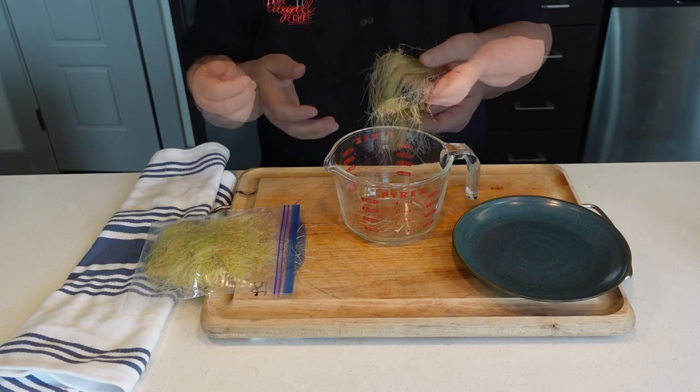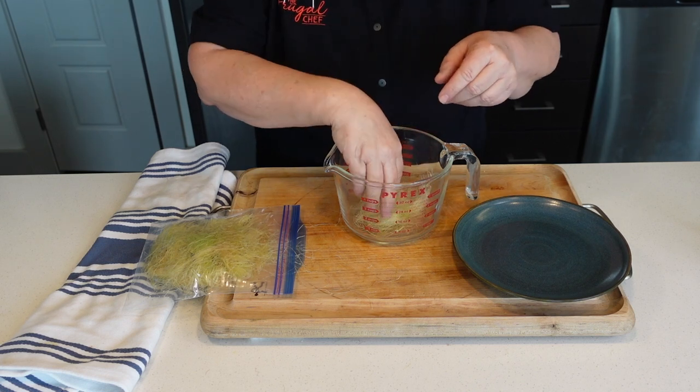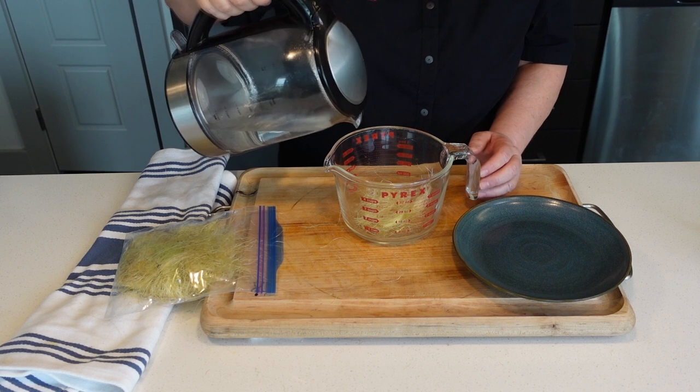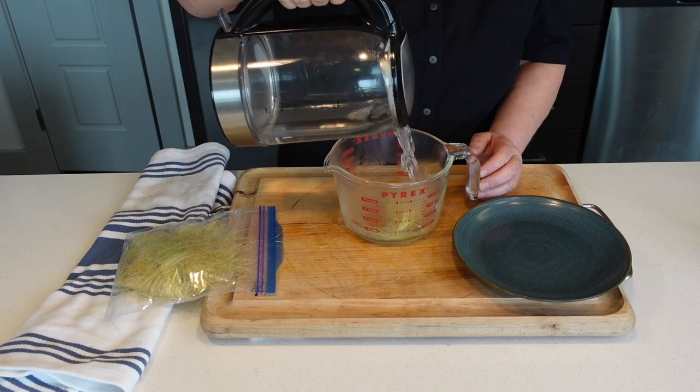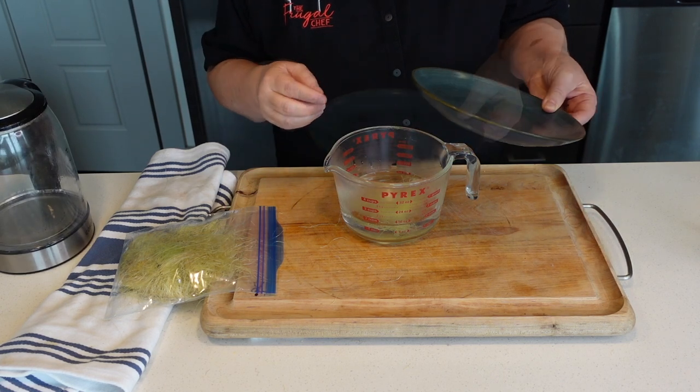Let's make a tea with our corn silk. I'm putting about this quantity into a pitcher and I'm going to add about a cup, cup and a half of boiling water. We're going to cover it and let it steep for about five minutes.